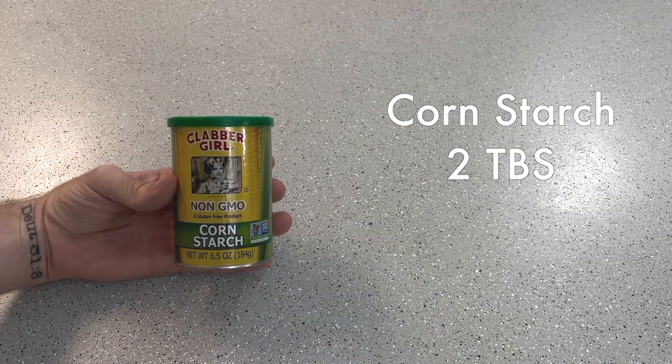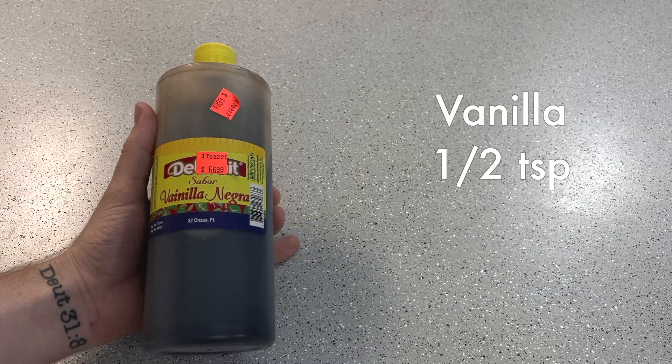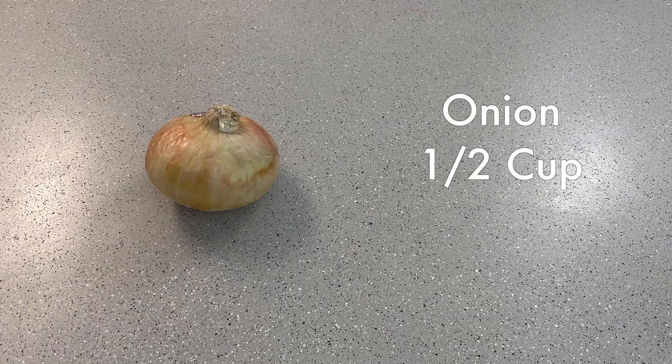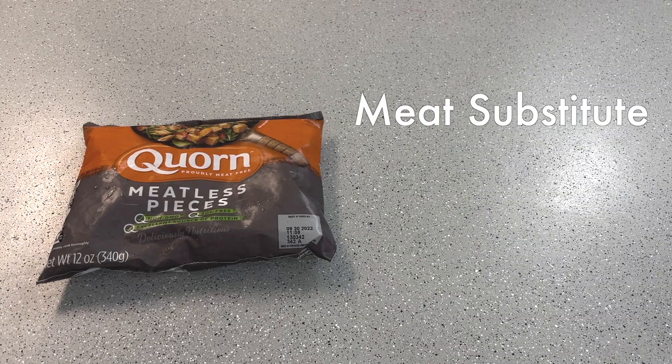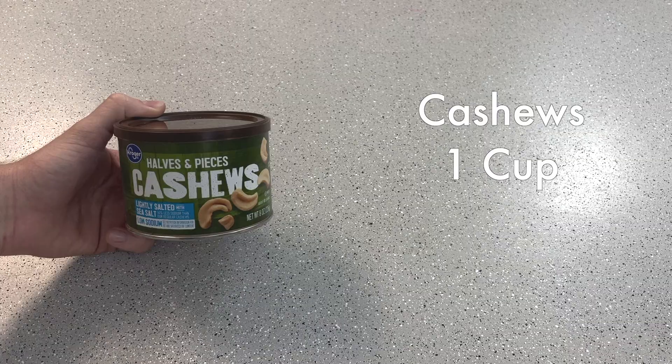Before we get started, here's what you're going to need: some chicken broth, cornstarch, soy sauce, vanilla, olive oil, one onion, whatever your chicken substitute is, some garlic, some ginger, and some cashews. I also like to serve this over rice.